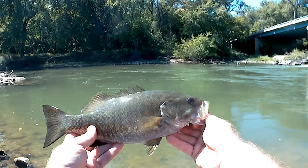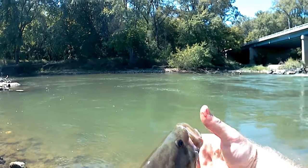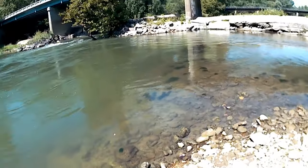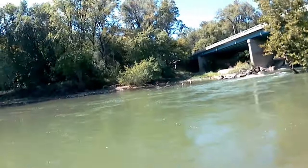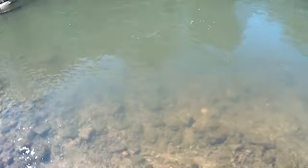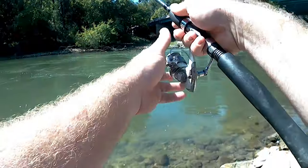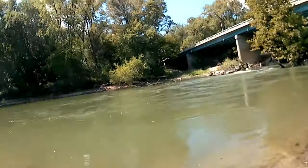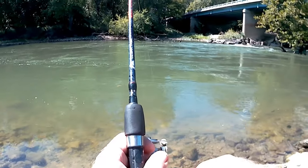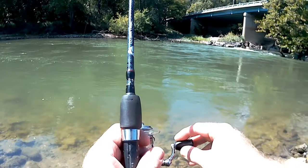Pretty little guy — junker actually. I'll just get a nice release shot right here. See you later buddy, get out of there. There we go. Oh crap, I just took a bee on me. I'm scared, I don't like these. I don't know what that was — looked like a bee to me.